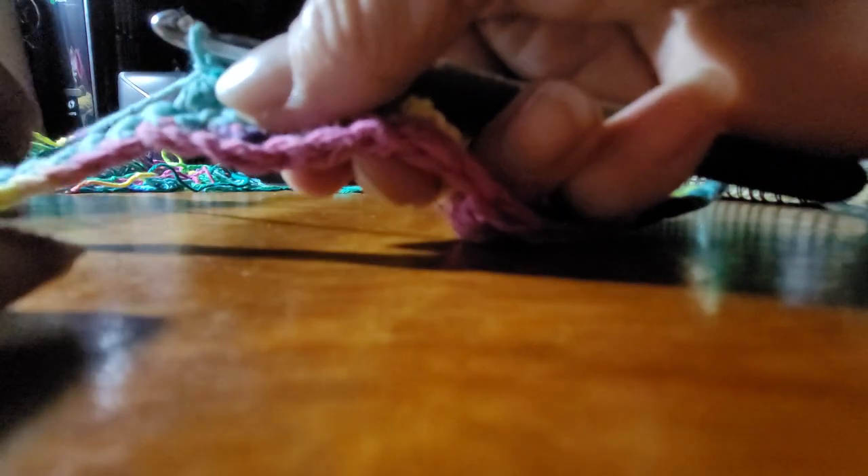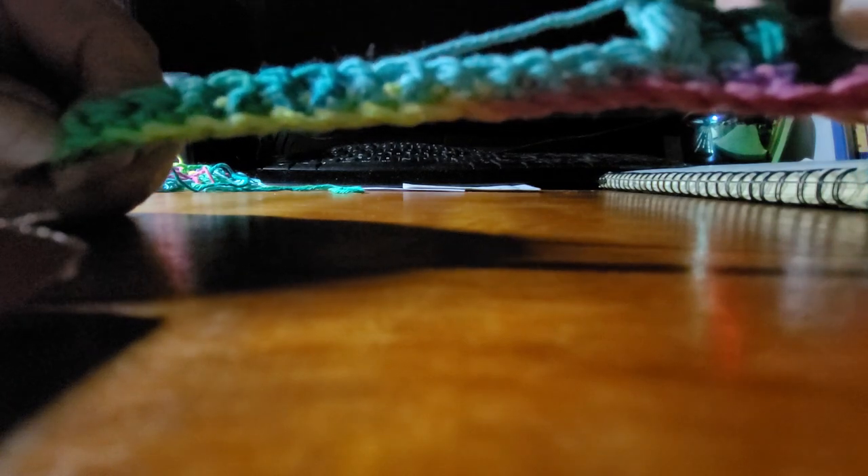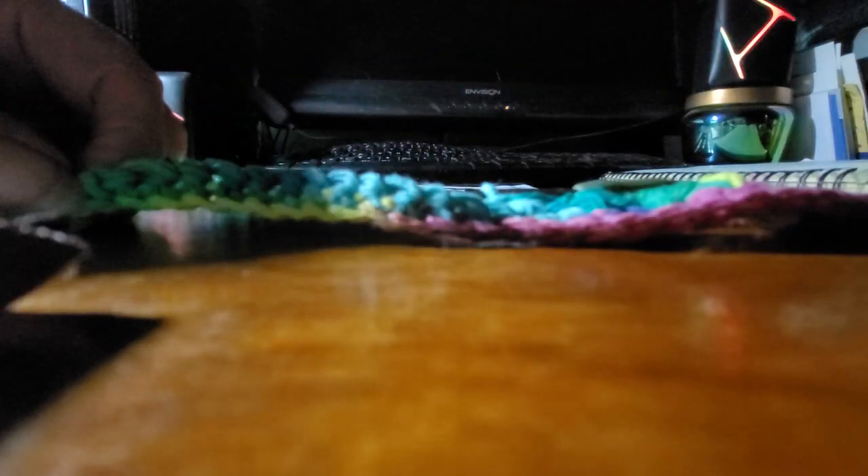I call it 'close it,' they say 'chain one.' Just keep doing that all the way to the end. They're all good — do not say 'chain one.'